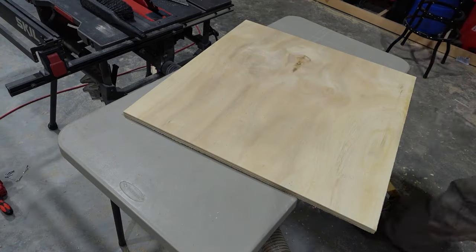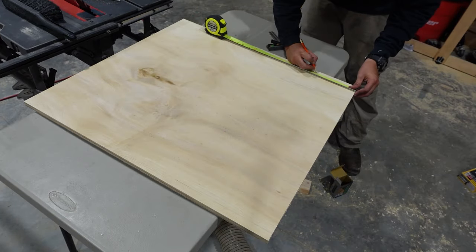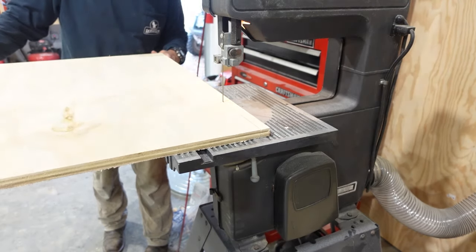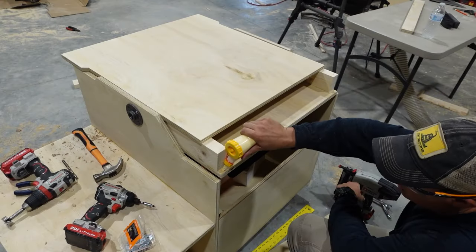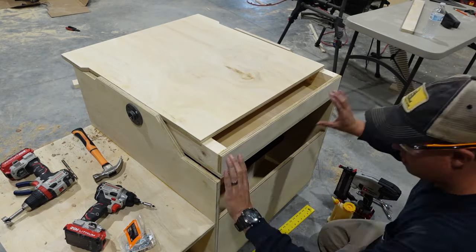Now we can cut the other surface of our flip top. This was cut a little oversized so we can go back and cut in some wings that are gonna interface with the side walls of our cart when it flips. We're gonna fit that into place and then add the back part of our flip cart with some glue and brad nails.